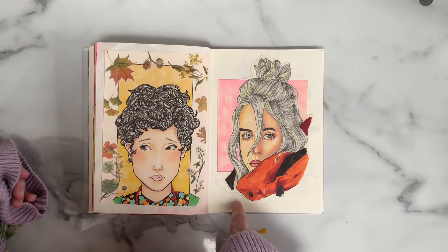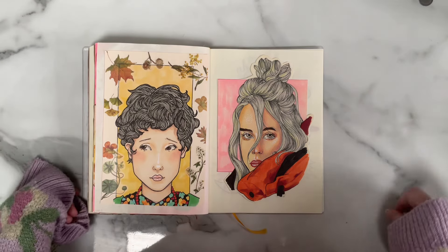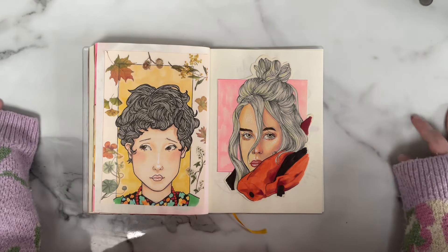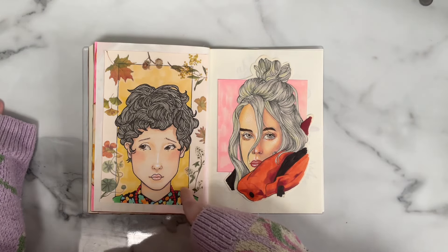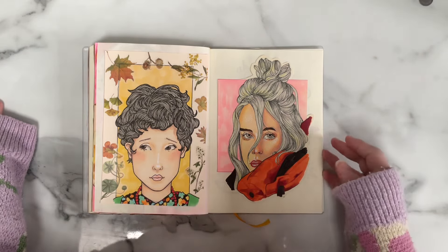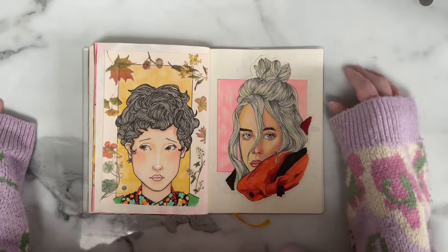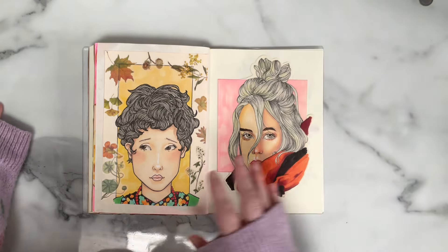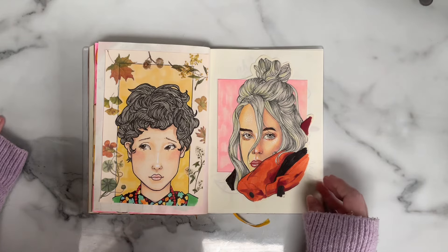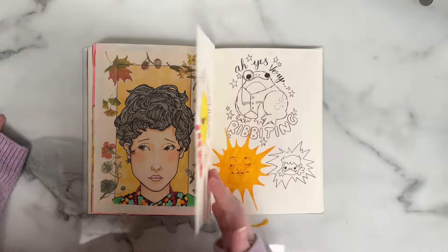These are drawings from a much older sketchbook — I want to say 2019. The sketchbooks they were originally in completely fell apart because it was a very cheap sketchbook, so the spine got absolutely wrecked, meaning all the pages fell out. I had to go on a bit of a rescue mission and put them in here to take up a bit more space.